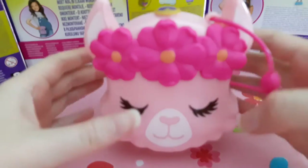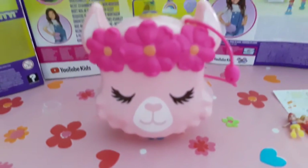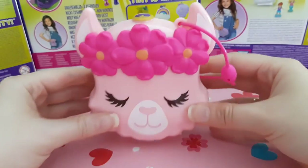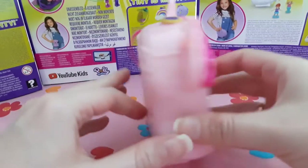Hello, it's Sharon and today I want to show you this very cute llama compact. I need to position it so you can see the whole thing — it's a very big llama face and it's really cute. It's pastel pink and it has magenta flowers on the head as a headband, and the eyes are closed so she's really chill, sleeping or just chilling out.